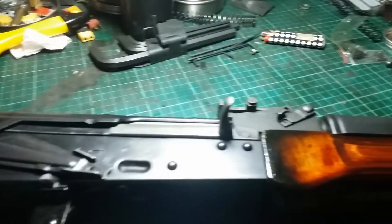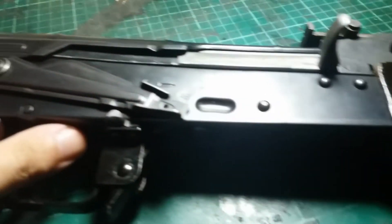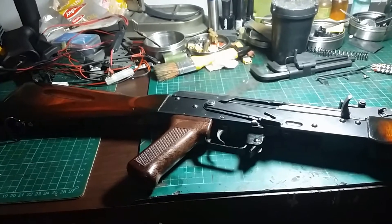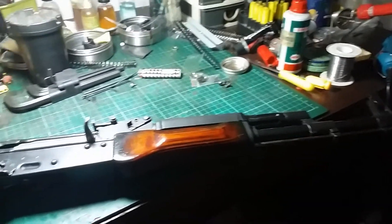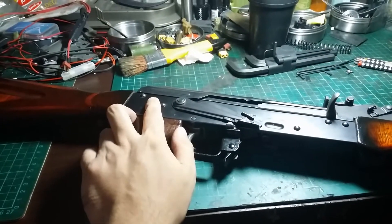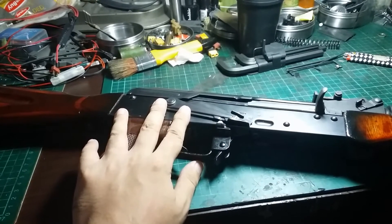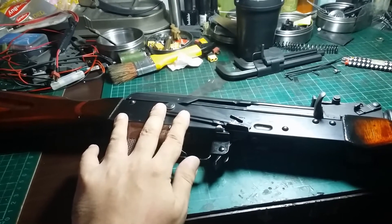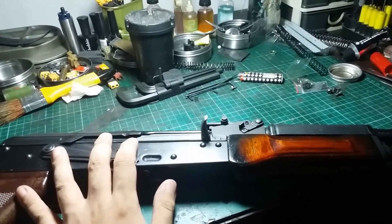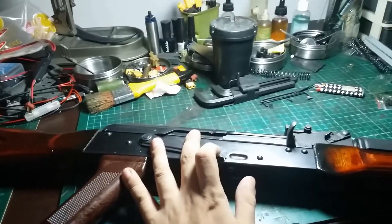I might even strip all the paint from the existing parts and restain it — we'll see in the next couple of videos. For the internals, I'll install my very last SMU MOSFET, change all the wiring, change the old bucking, and check the current status of the gear teeth along with the piston body teeth. Hopefully we can end up with a very well-maintained, shiny Garter unit.